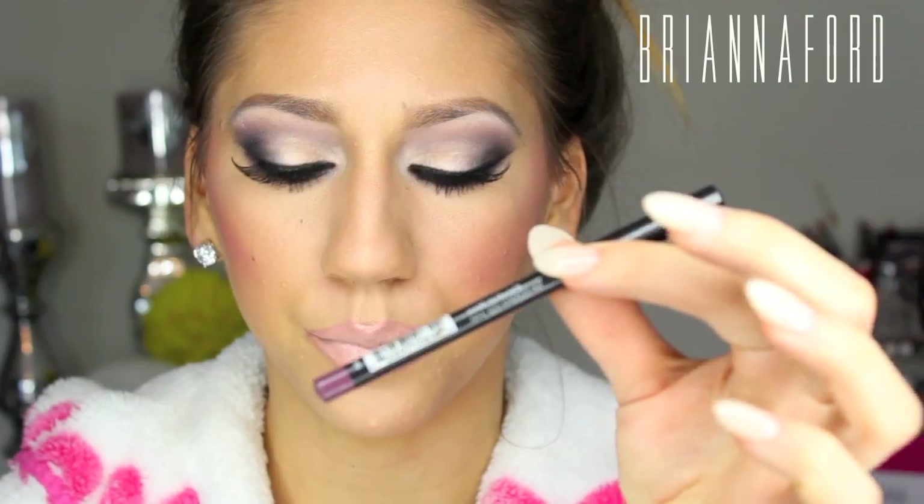For the lips, I used NYX Lip Liner in Prune, Myth Lipstick from MAC, and also a MAC Lip Glass in Underage.